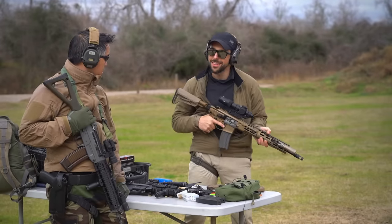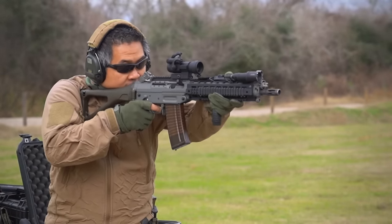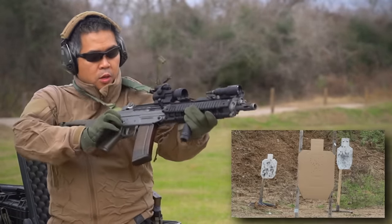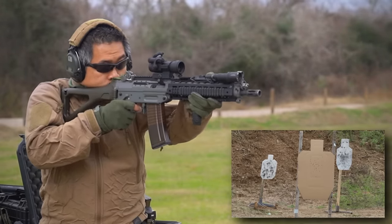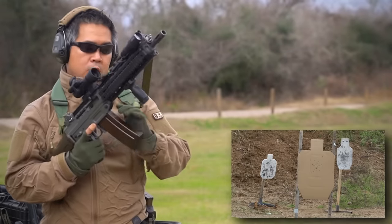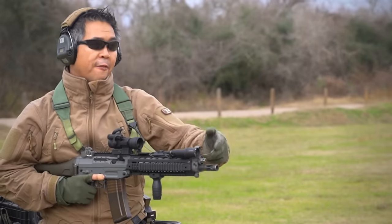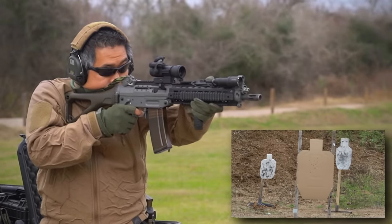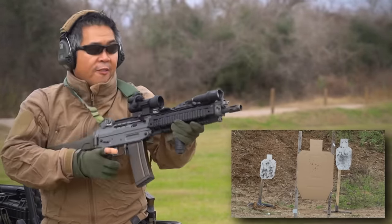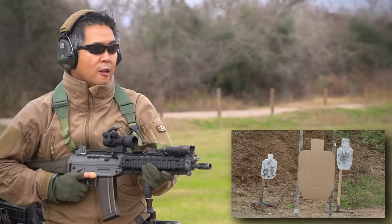I was debating if I should go grab a suppressor — just see. Go! Alright, while he's getting the suppressor, I can shoot a little bit with the SIG. That's original SIG. A little sluggish on this ammo. This is PPU that I'm running now.